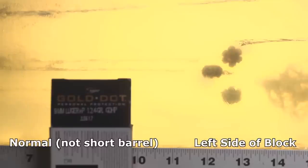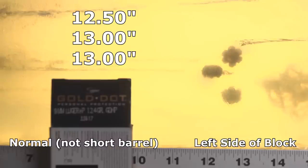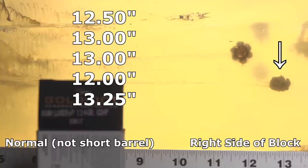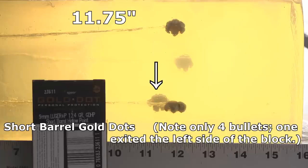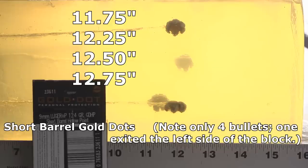In bare gel, the 124-grain +P regular Gold Dots penetrated to 12.5, 13, and 13 inches on one side of the block, and 12 and 13.25 inches on the other side. The short barrel Gold Dots through bare gel penetrated to 11.75, 12.25, 12.5, and 12.75 inches. That 11.75 may be below the FBI minimum, but when you look at it, you have four bullets performing very consistently and all in the same place — I would not be worried about that.